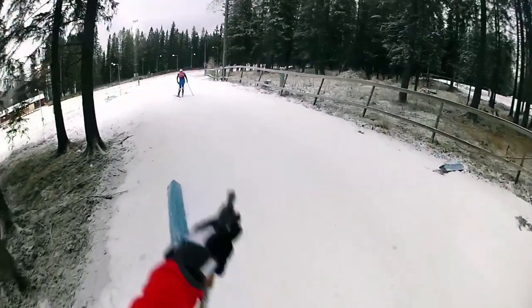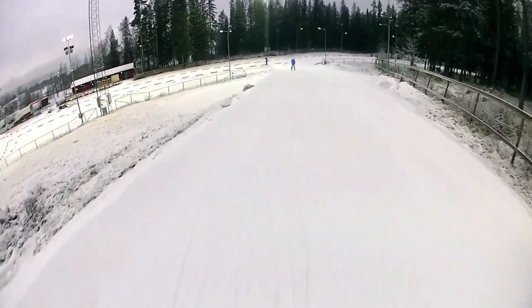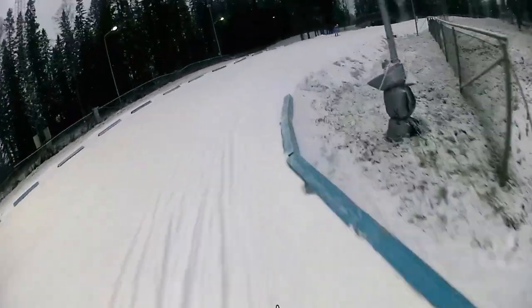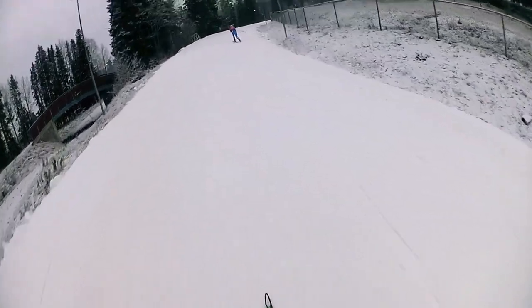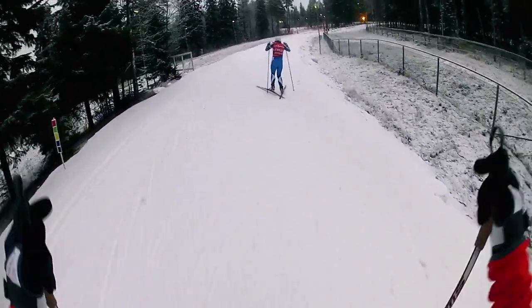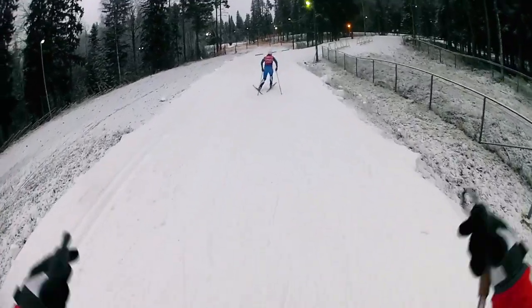Already on the top with just a few pushes. I can catch some breath. Just a little careful on the corner, because the snow is hard enough but in some places it's a little icy.